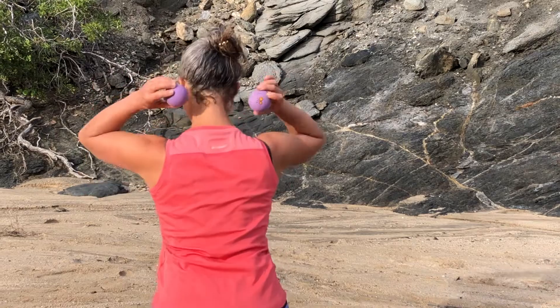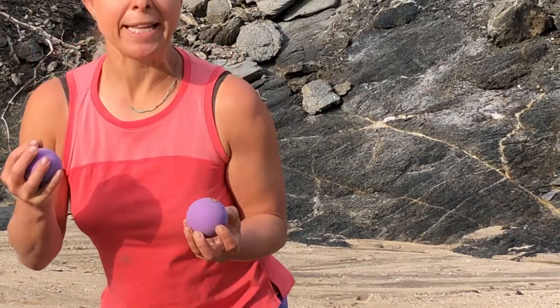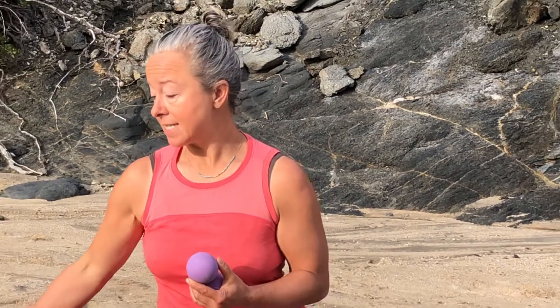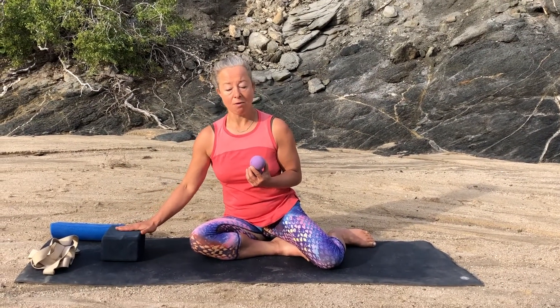We're going to start by rolling at the back of the head and neck. I'll show you where the balls go — you're looking for that place where your skull meets your neck. That's a tender spot for many of us, certainly for me, so be gentle. If it is too much for your neck to lie down on this, you can always do it against a wall.